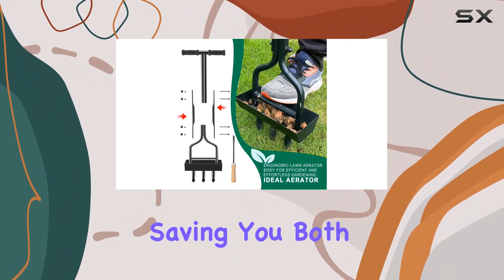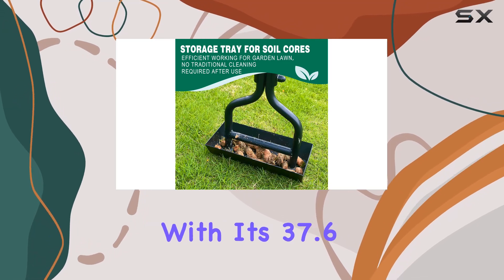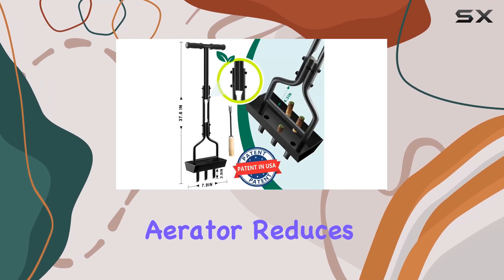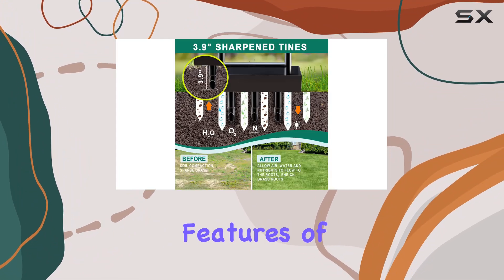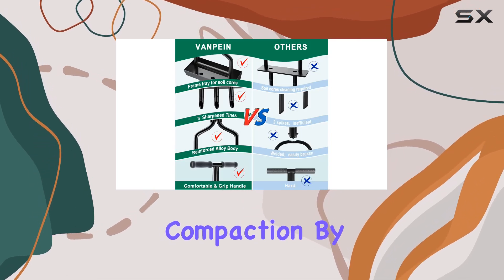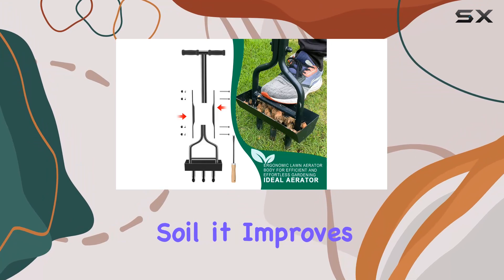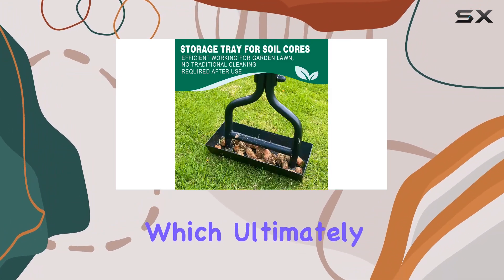Soil plugs can be disposed of at regular intervals, saving you both time and effort. With its 37.6 inch length, this aerator reduces back strain, making it a comfortable choice for extended use. One of the standout features of this tool is its ability to address soil compaction — by loosening compacted soil, it improves water, oxygen, and nutrient penetration.